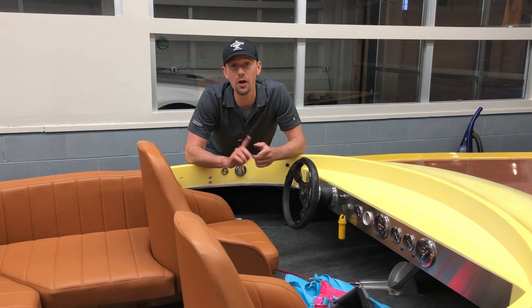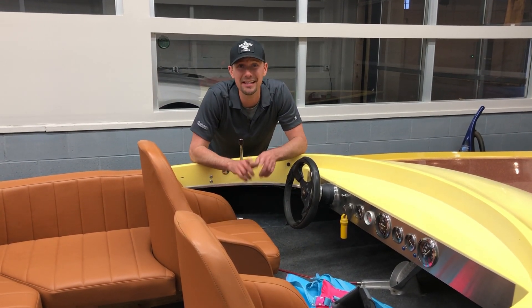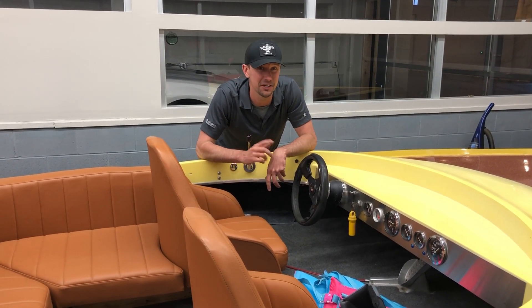Tonight's project, along with drinking, is going to be figuring out how to get the steering cable out. Maybe we can fix it, maybe we can't. You've got to be able to steer it if you're going to go really fast.